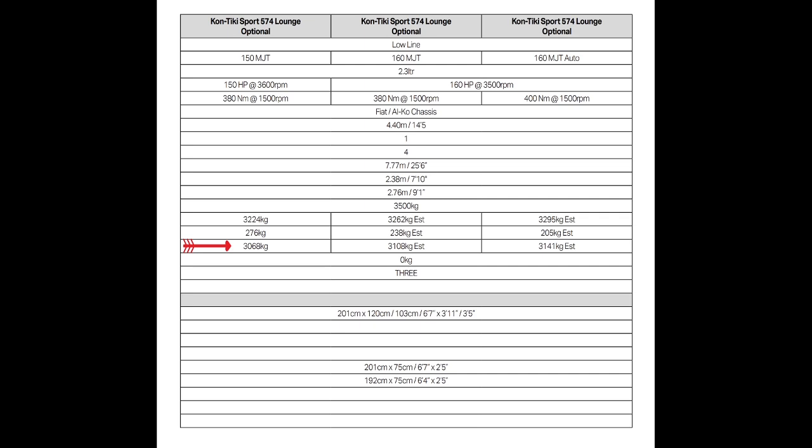The first thing you need to know is the unladen weight of your motor home. This is usually an estimate by the manufacturer of the weight before they add all the fixtures and fittings such as fridge, oven, and so on. You can find this in your manual — as here in my Swift owners technical manual. My Swift Contiki Sport 574 Lounge with 150 PS engine has an unladen weight of 3068 kilograms. Note this is not the mass in running order, which is a figure more commonly used.